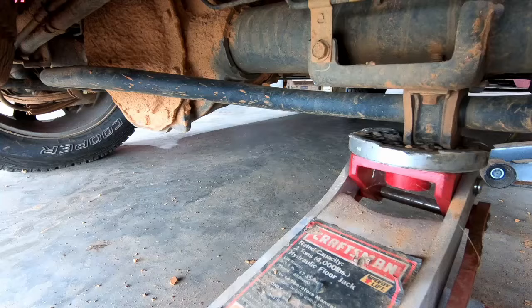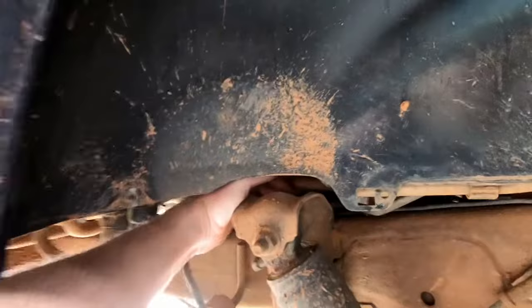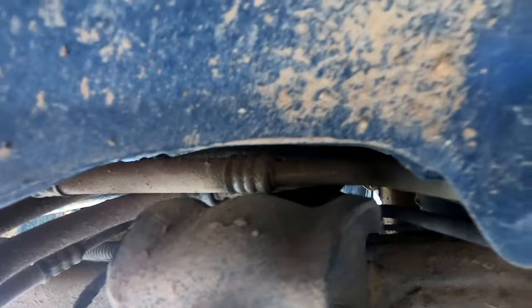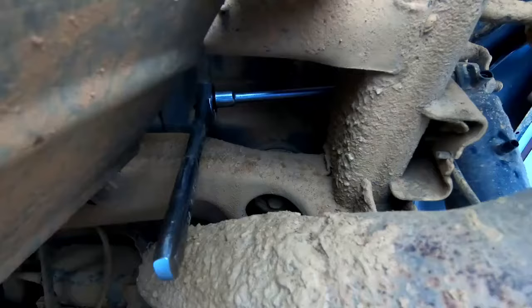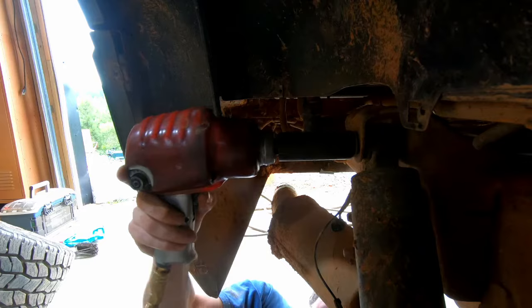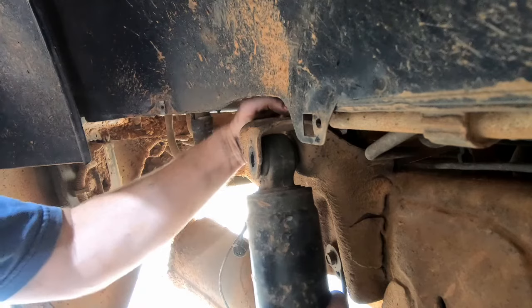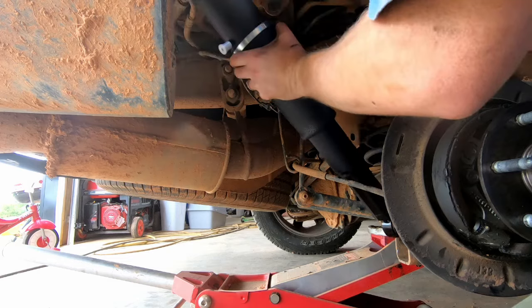It helps to put a jack underneath the rear axle so you can move it up and down to get those bolts out. To remove this you need to get something on the other side and pull it out — there's a bunch of lines in the way for the rear AC, so I used an extension and fed it in from the other side. Now to install the new ones, just put it right back in the way the other one was.